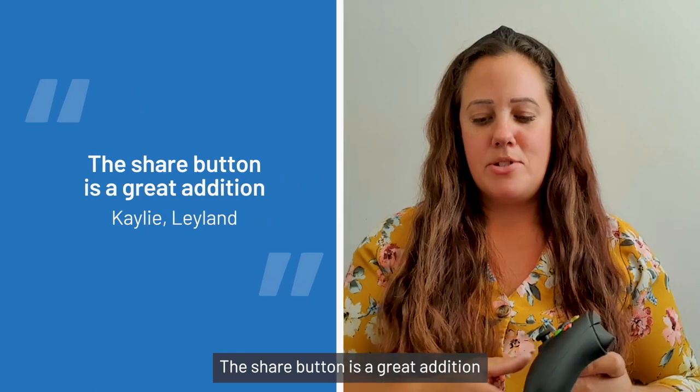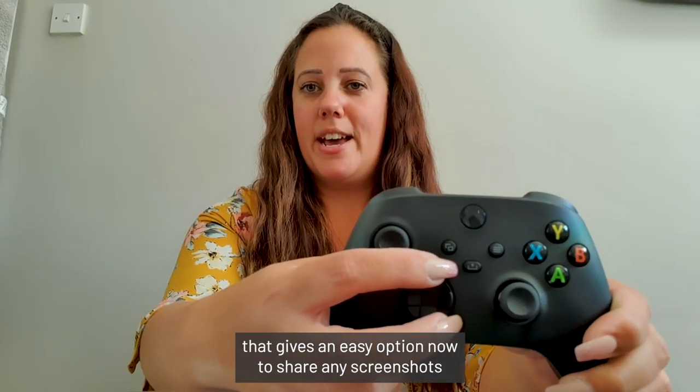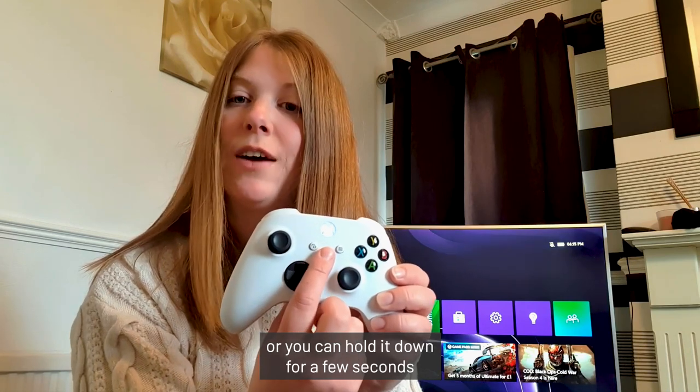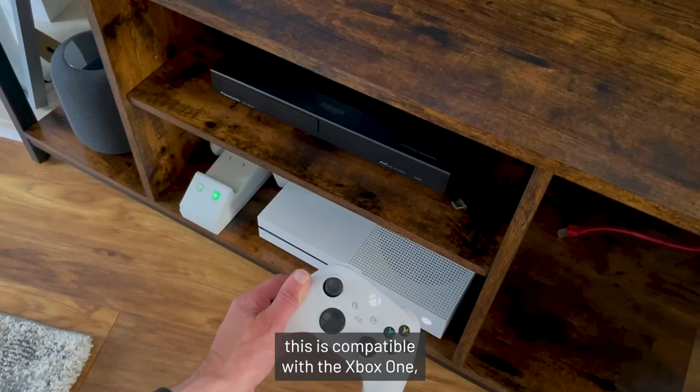The share button is a great addition — it gives an easy option to share any screenshots or recordings with friends. It's just a simple press to take a screenshot, or you can hold it down for a few seconds to take a video clip.